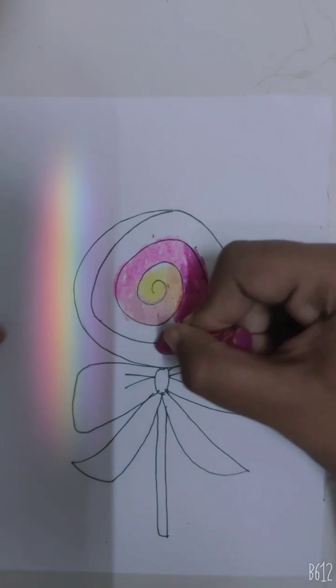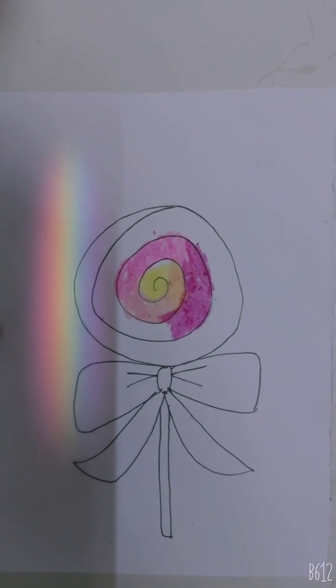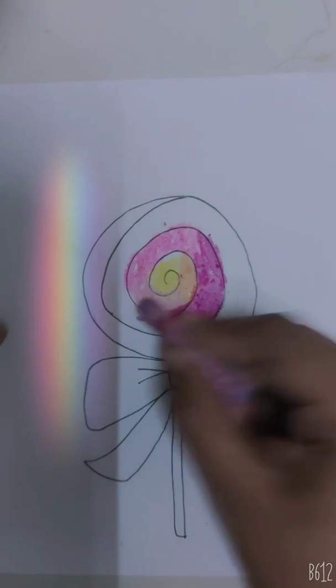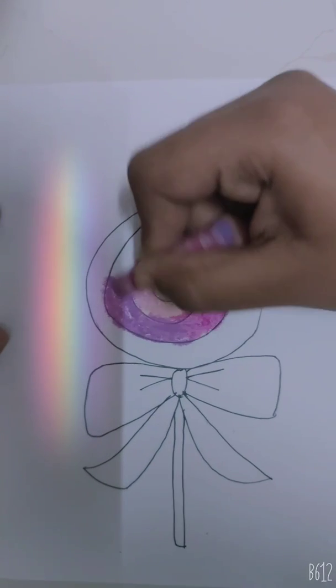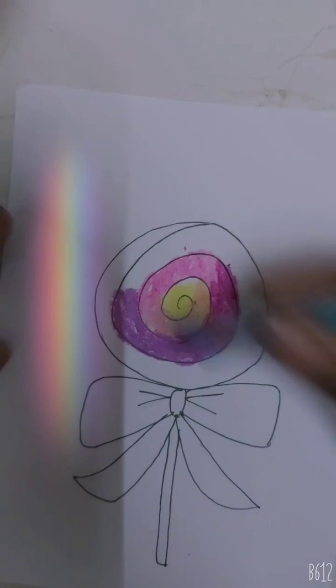It's okay if the color comes out — we can cover it. Now we will add purple. We will combine the purple with blue.